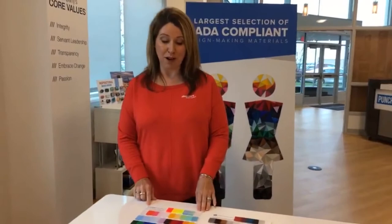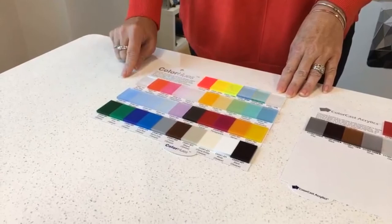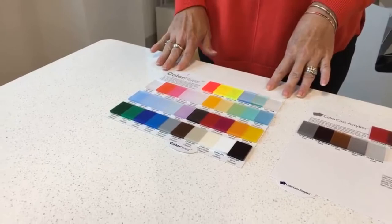And lastly, we have our Color Hues product line. This is a nice palette of colors as well. The nice thing about this product line is it's matte on one side and gloss on the other, so you get a lot of versatility with this product.